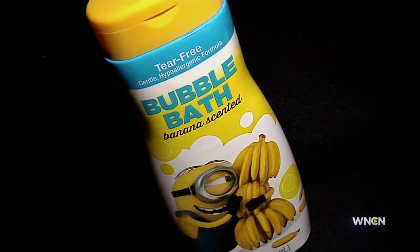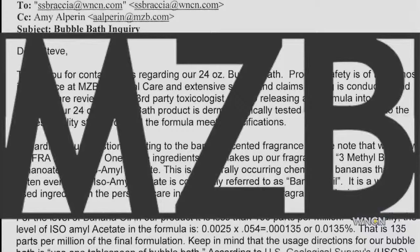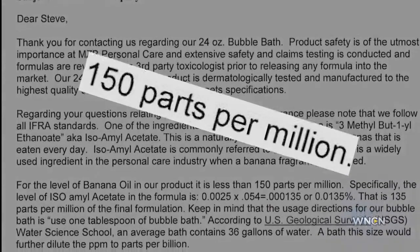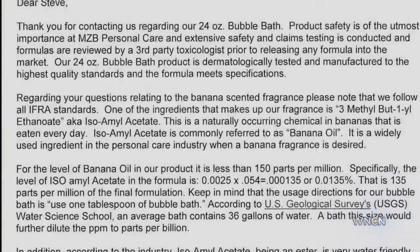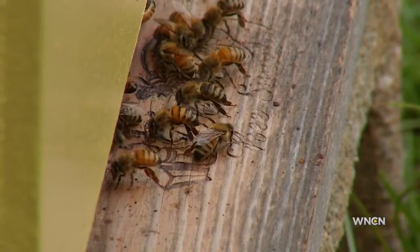WNCN contacted the maker of Minions Bubble Bath, which is banana scented. MZB Personal Care told us there's less than 150 parts per million of that fragrance in the product. And they say when the bubble bath is mixed with bath water, the amount of fragrance is even less, saying it's diluted to many parts per billion — in other words, too weak to attract bees.